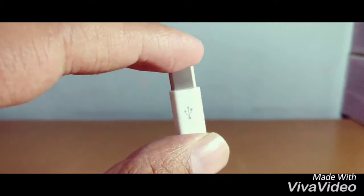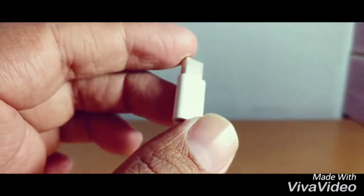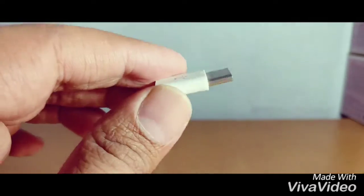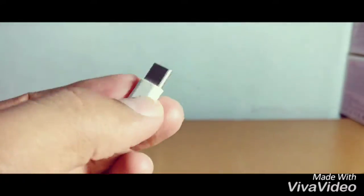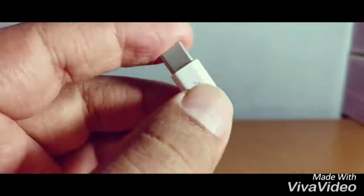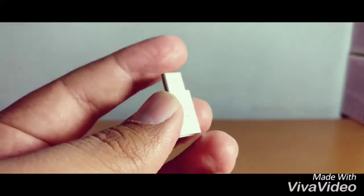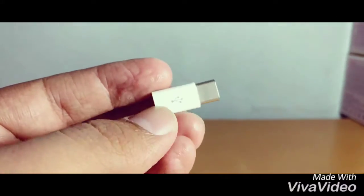I bought this Type-C converter from Gearbest.com — it's below one dollar. I use it with my OnePlus 3. It's very helpful when you're traveling and if you forgot your charger, you can take your friend's charger and connect with a normal USB cable.